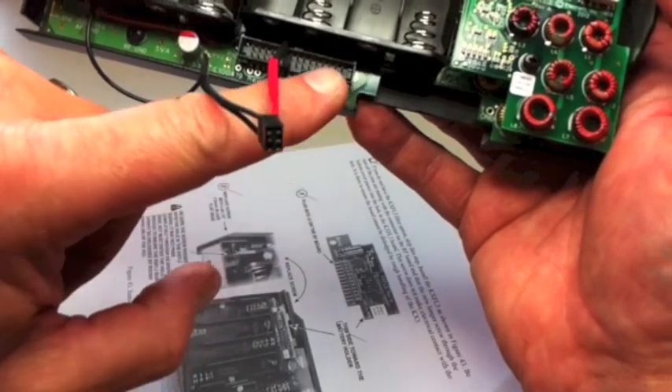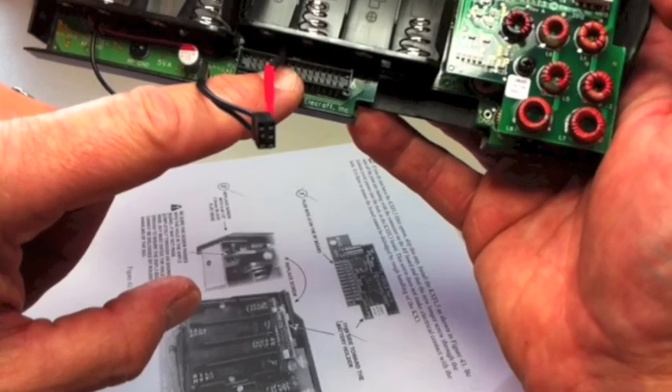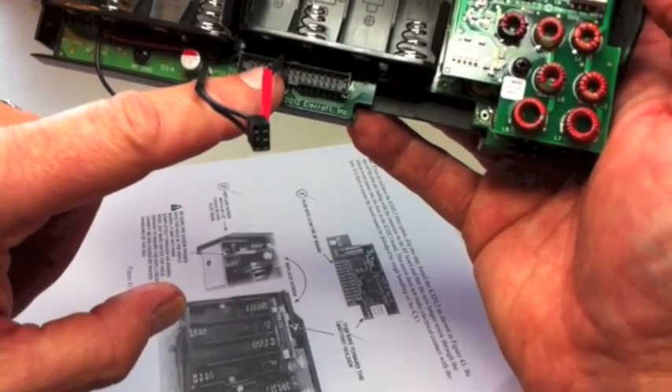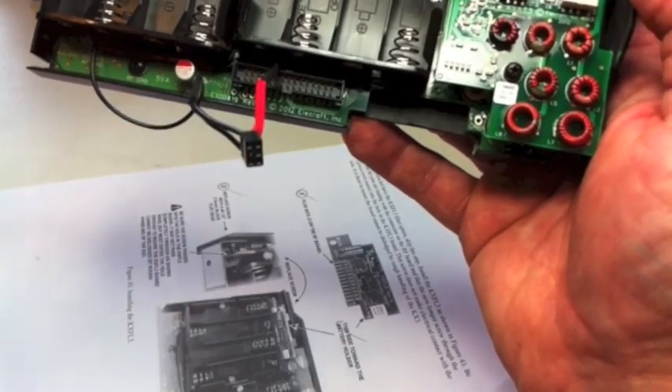There's a ribbon cable that goes from here to the top section of the control board on the KX-3. I've heard that in itself is quite a challenge, but we'll deal with that in the next video.